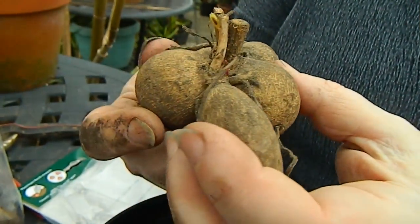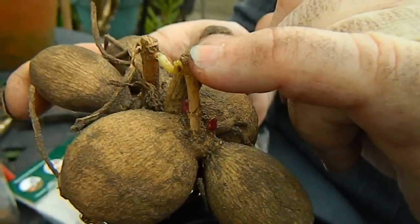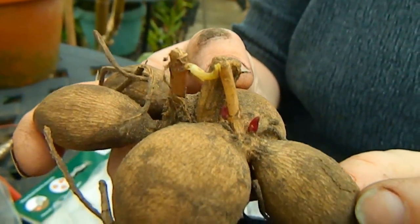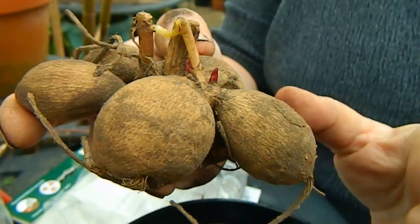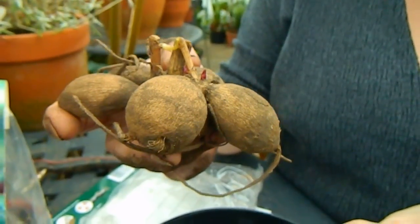In this particular case you can see I have new shoots there and there, so these are definitely going to be at the top. When choosing dahlias, always look out for ones that are actually shooting in the packets.